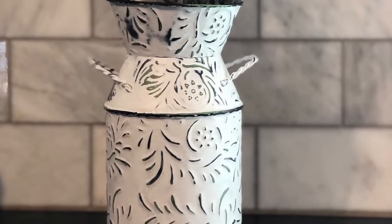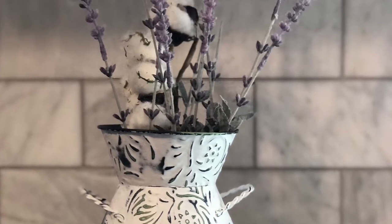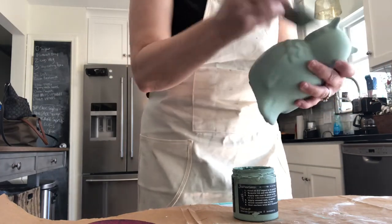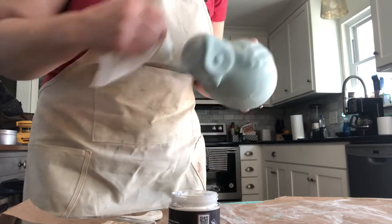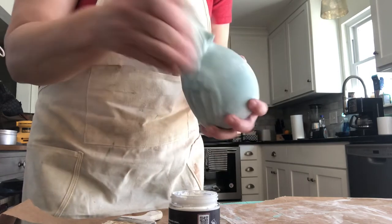For the little green owl I decided to paint him in DIY's Apothecary and finished him off with some white wax. Apothecary and white wax is a classic combination — always looks great. I think he turned out really sweet. You put that white wax on, just wipe it back, and the finish is really amazing.